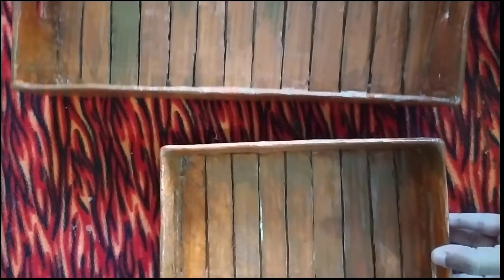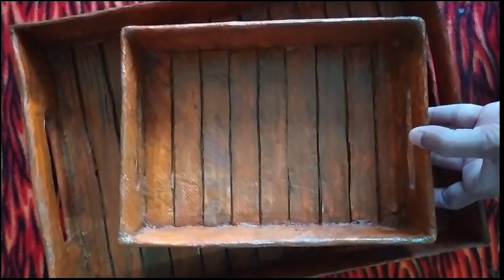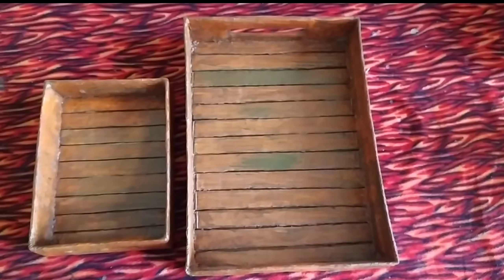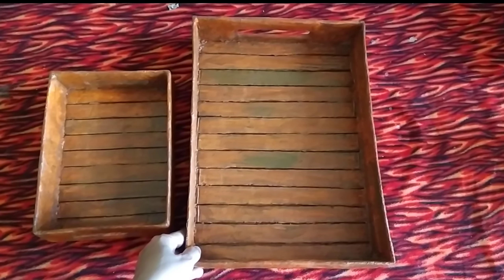Here I have made two different sizes of tray — now these are ready and we can use them for decorative purposes in multiple ways. Isn't it looking like wooden trays?